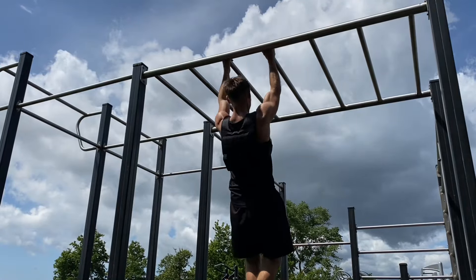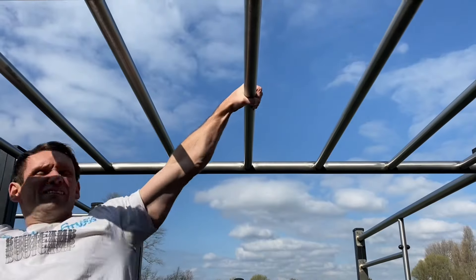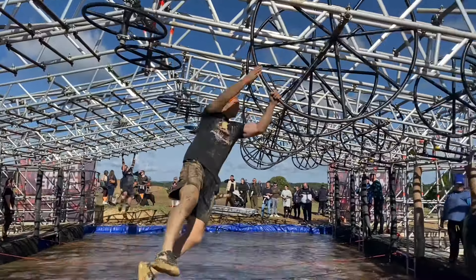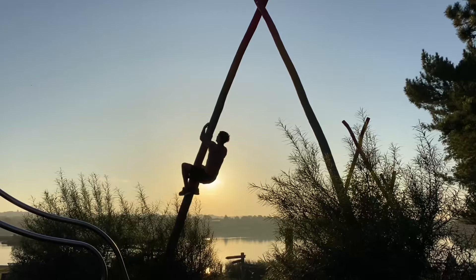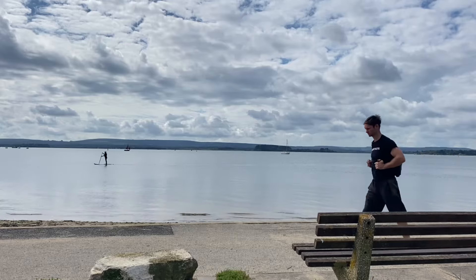Grip strength is the force applied by the hand to pull on or suspend from objects. Muscles of the hand and the forearms primarily give you the strength to grip, so keeping these muscles strong is important. Grip strength in itself has many forms — its application varies across a number of sports including climbing, gymnastics, Olympic lifting and many others. Some activities require you to grip as hard as possible to an object; some need a more fluid and changeable grip to allow for movement. There is a certain amount of carryover from one requirement to the next, but if you have a specific goal, it's best to be specific in your training.